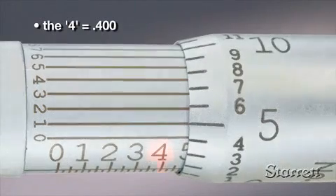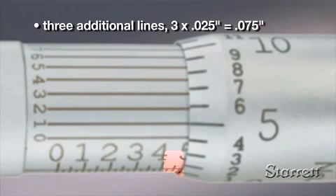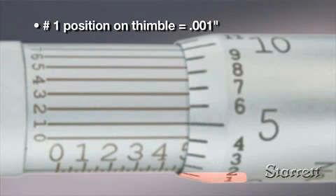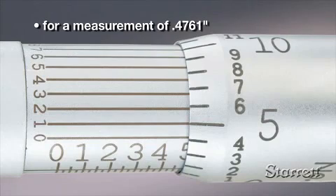Many micrometers can measure to a ten-thousandth of an inch. Horizontal lines above the sleeve scale work with the lines on the thimble as a vernier scale. In this example, the line on the vernier scale that most closely aligns with the line on the sleeve is one. So the value is 0.4761 of an inch.